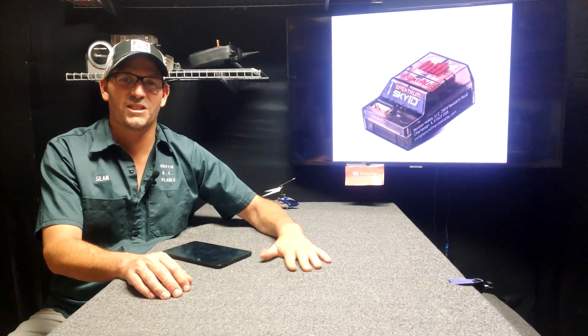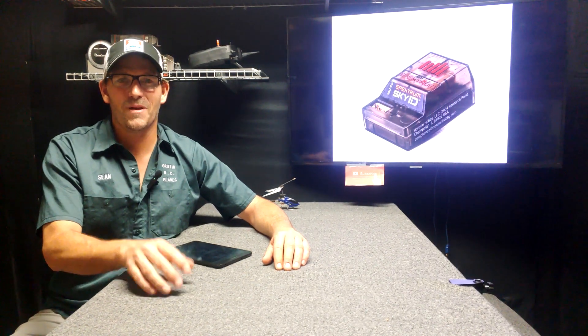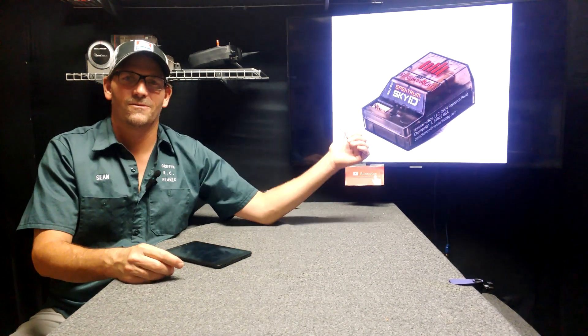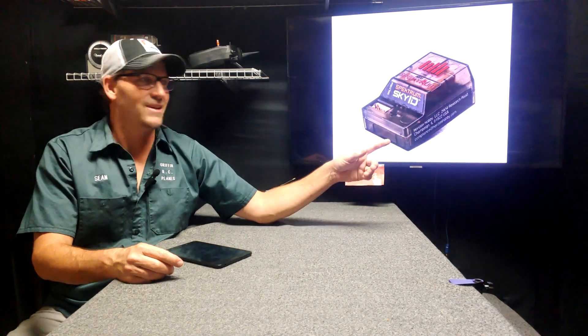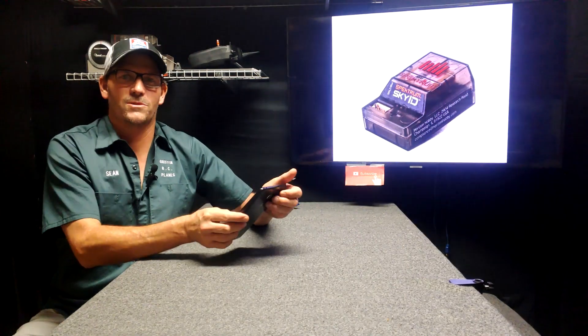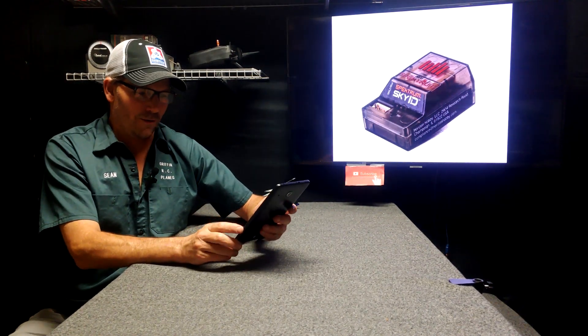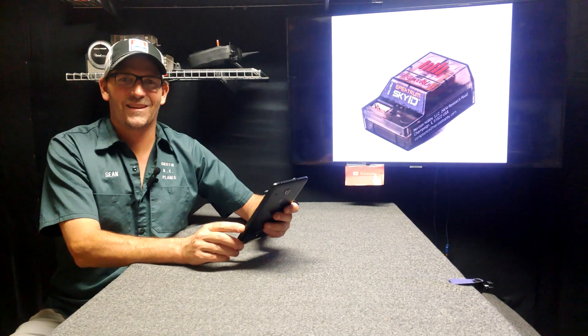Thank you so much, I appreciate it. Until next time, you'll see me here or you'll know where I'm at. Hey, where's Sean? Let me pull up my drone scanner app — there he is right there. Damn, look at his credit score. Alright, adios.